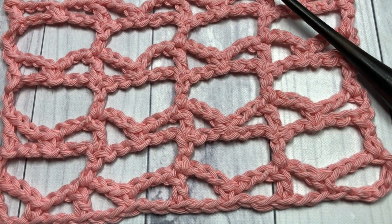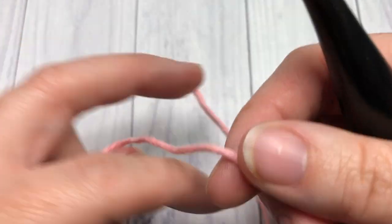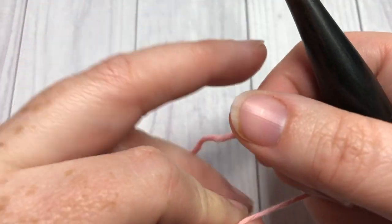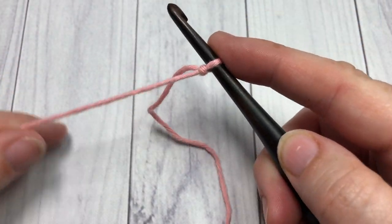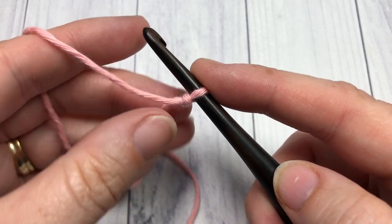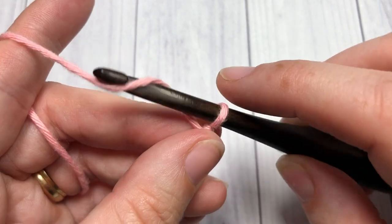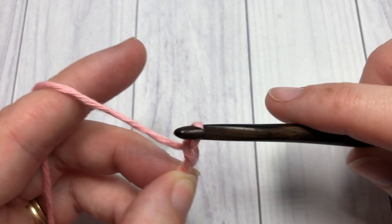Our stitch tutorial today is worked in rows, so you're going to start by making your slip knot and then chaining a foundation chain. Your foundation chain will need to have a multiple of six stitches plus seven. Today I'm going to begin by chaining 31.